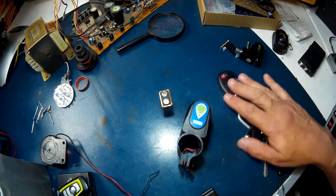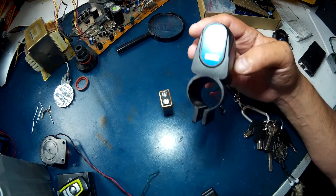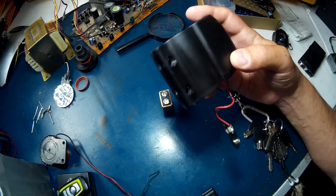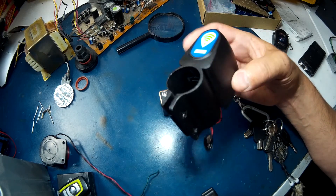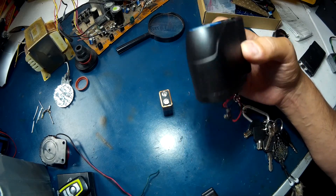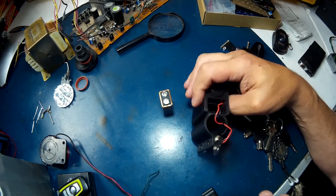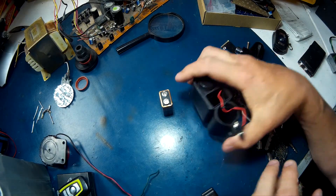I'm doing some work on e-bike alarms and I picked this one up from Amazon. There were a couple of reviews saying it works pretty good for e-bikes, and it actually does. One of the bigger issues I have with it is the board or the alarm itself has broken away on the inside.